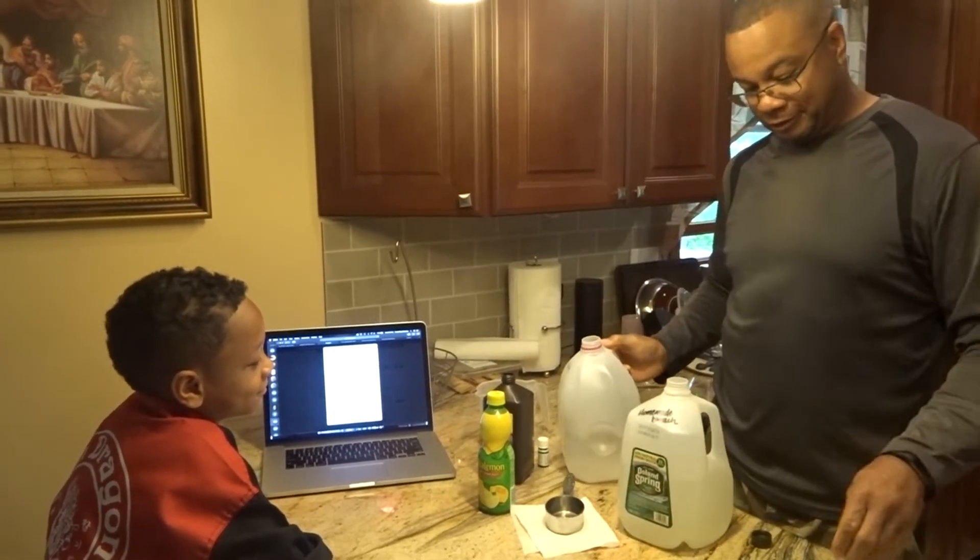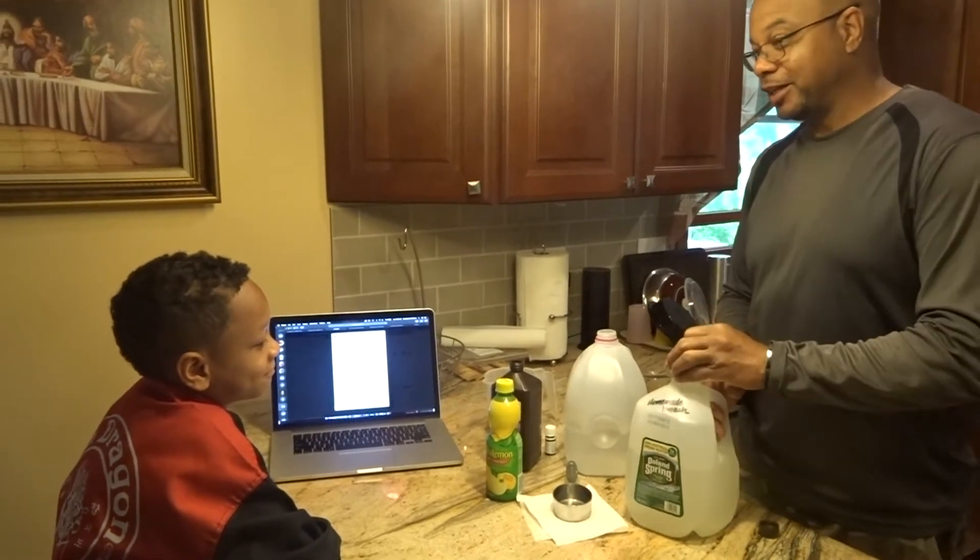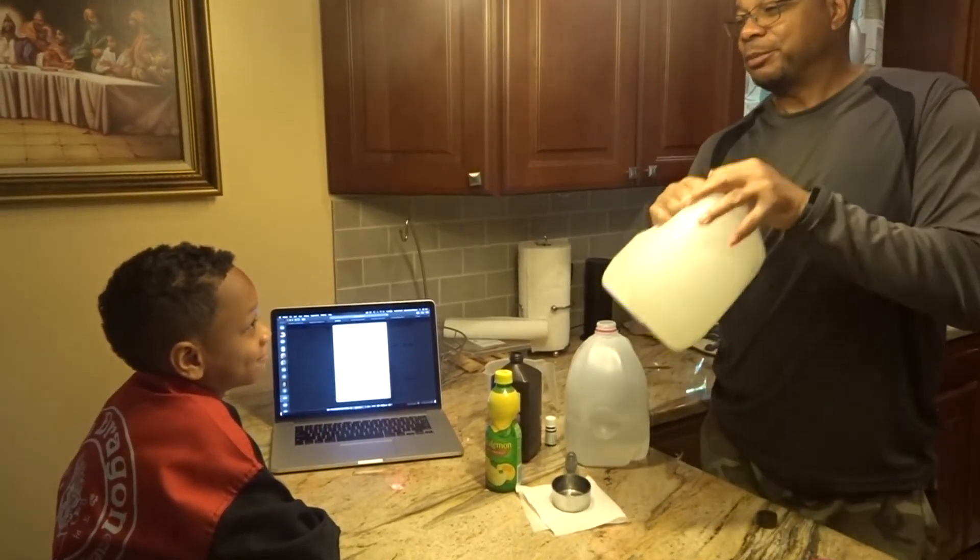I'm going to stop right here because I'm going to shake it up some more. No, no, no — that's hot.